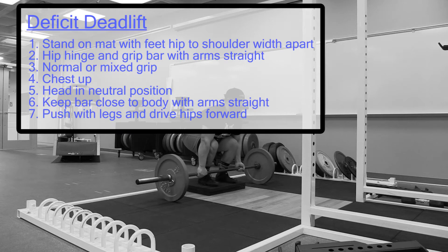Deficit deadlift. Stand on a mat with feet hip to shoulder width apart. Hip hinge and grip the bar with the arms straight.